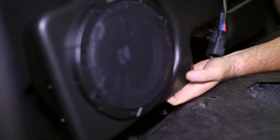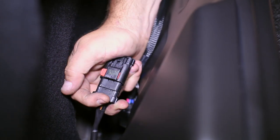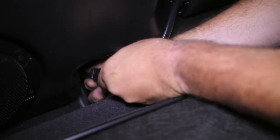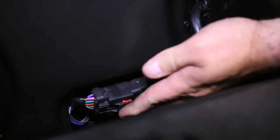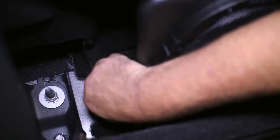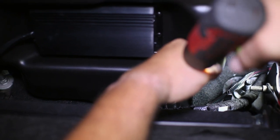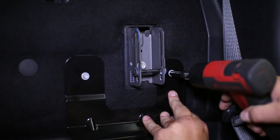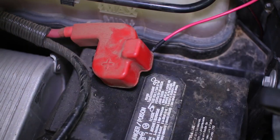Drop in the new Kicker sub and connect the subwoofer harness 4-pin connector to the subwoofer and engage the red locking tab. Next, connect the subwoofer harness 10-pin connector to the subwoofer, engage the red locking tab, and attach the connector to the bracket. The subwoofer can now be bolted down to the floor on each side, then bolted in at the top two bolt connections in the bracket. Finish the installation by connecting the power wire to the battery, then insert the supplied fuse into its holder and hide the remainder of the harness out of the way.